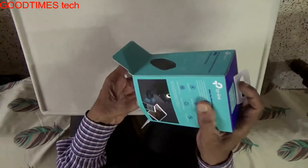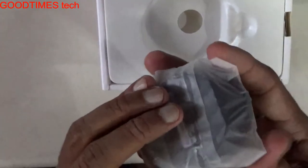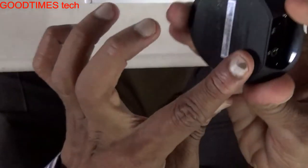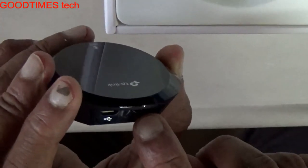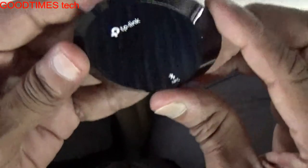Now we'll remove the packaging. This is the device — quite compact — and as I heard from a few of my friends, it has good sound clarity and quality. Here is the rubber base which does not slip and sticks to the platform where you keep it. This is the output which connects to the wired speakers, and the USB port is for power input.